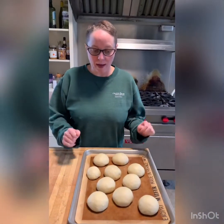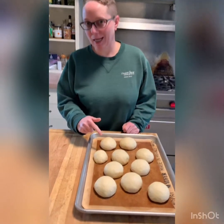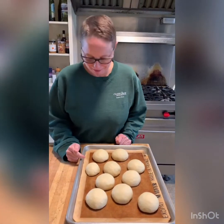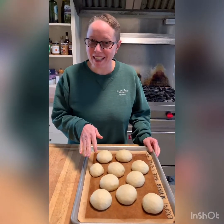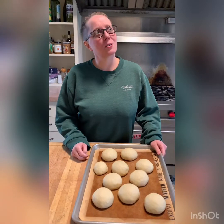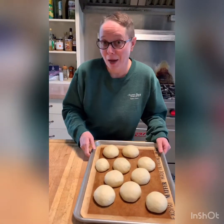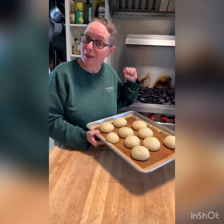Our rolls are all shaped and proofed — we ended up with nine, and a little runt roll. These are going to go in the oven now. We'll pull them out in about 20 minutes or so and they'll be nice and golden brown, and I'll show you what they look like.